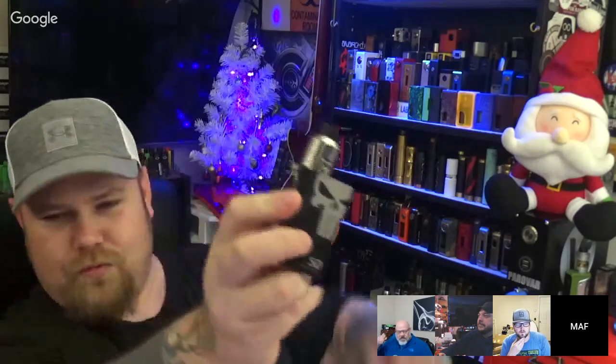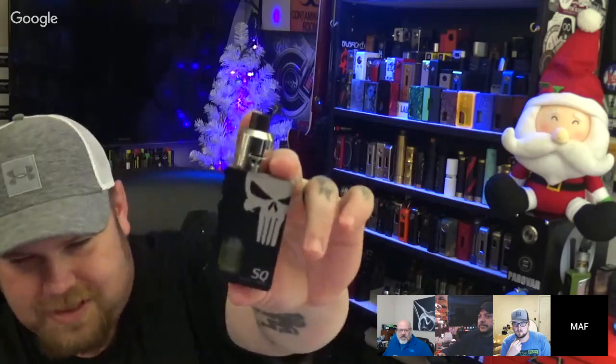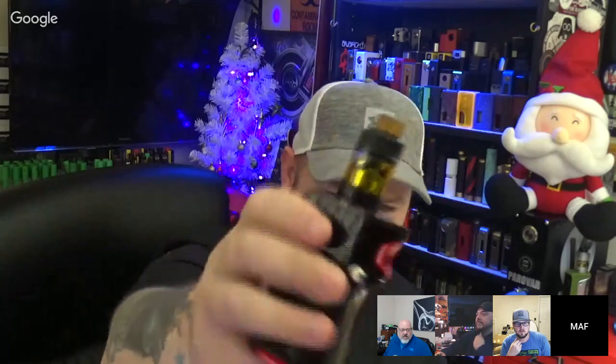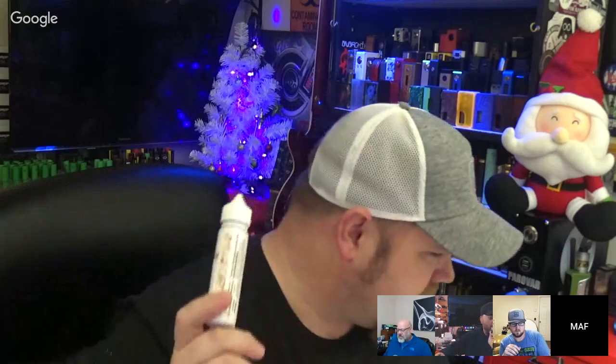Thank you. So I got the SQ Punisher — finally got it from Mike's website. Got the Iconic sitting on top there. I think this might actually beat out the Drop. The Drop on top is the DNA 250. And I got the Smoke Mag Mod with — I don't know what sub-ohm tank that is on top. I think it's from Avkin. Juice: Cloud Chemist — two from Cloud Chemist, and one from Nada.